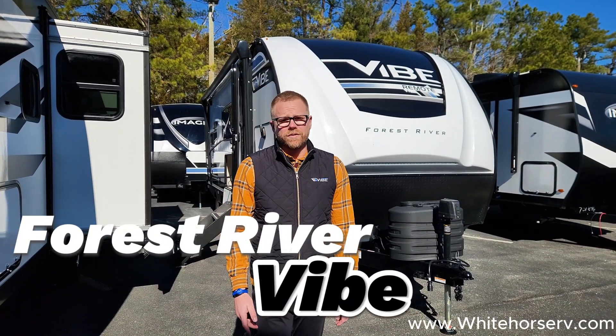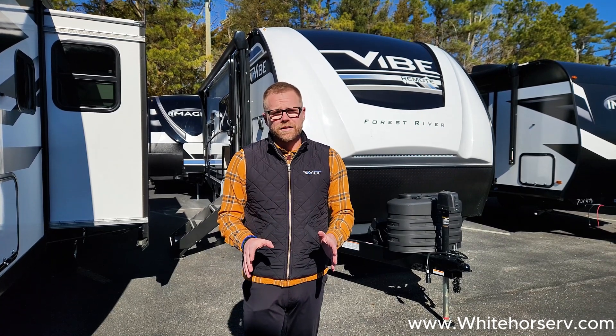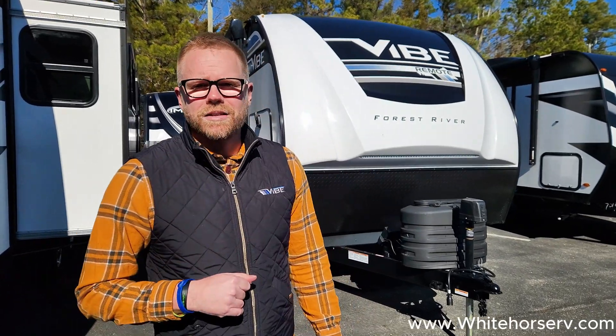Hey guys, Christian Nestor with Forest River Vibe. I want to tell you some exciting things about our travel trailer that really sets it apart from all the other brands out there. We are a fully loaded luxury lightweight. Come in over here and let's go see what makes this thing special.